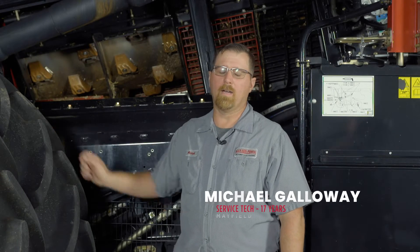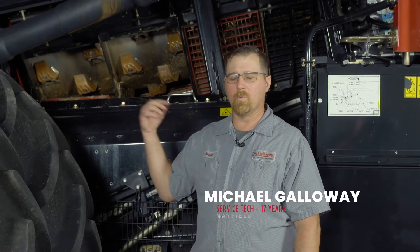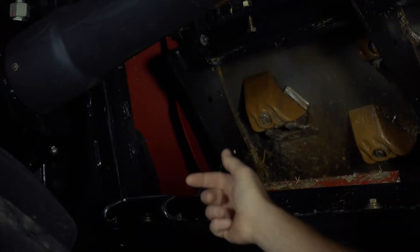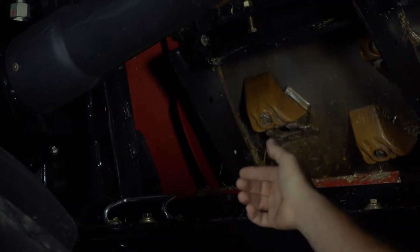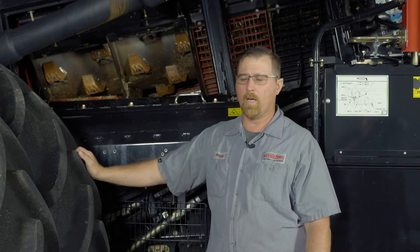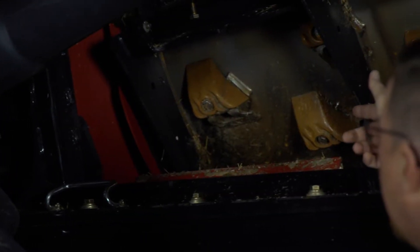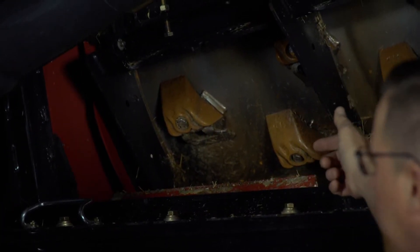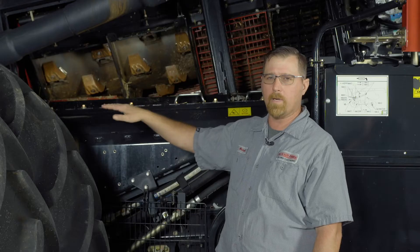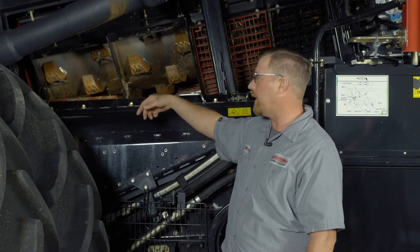We just finished up talking about the feeder house, and now we're going to continue on the crop flow through the machine. The next piece we encounter is the transition cone. The transition cone has veins inside that we want to take a look at every once in a while — make sure that they're not worn out, not bent or damaged from foreign objects coming through. With our concave modules out, we can see kind of down in there and get a look at some of them. Some are hidden, but we want to check that every once in a while.